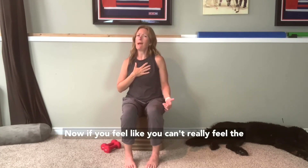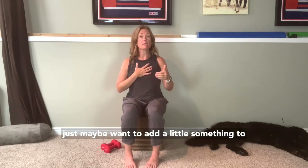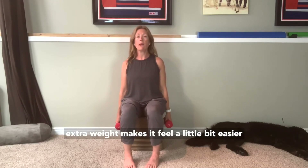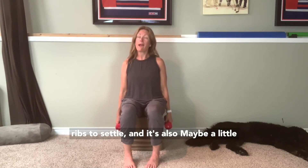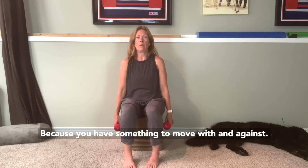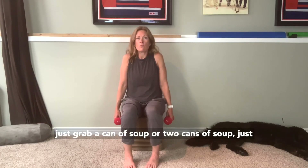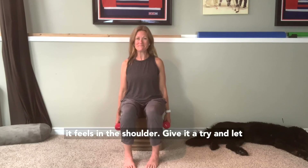Now if you feel like you can't really feel the movement or you want to add a little something, you could add light weight. I have two five-pound weights here, and the cool thing about the weight is that sometimes having a little extra weight makes it easier to find a neutral torso — it's easier to tip your pelvis forward, easier to get your ribs to settle, and it's also a bit more obvious what's happening in the shoulder. You can do some without hand weights and then add a little weight. If you don't have hand weights, you can always just grab a can of soup to add a tiny bit of load, because it will change how this feels in the shoulder.